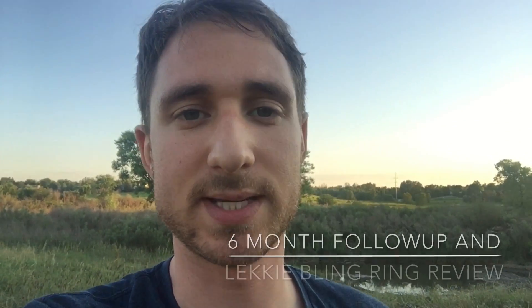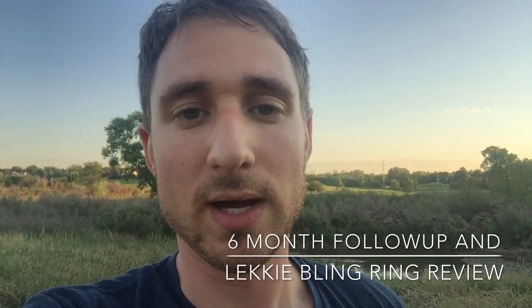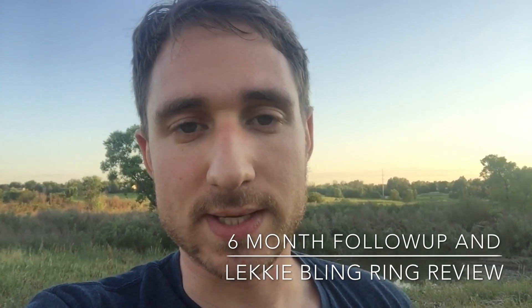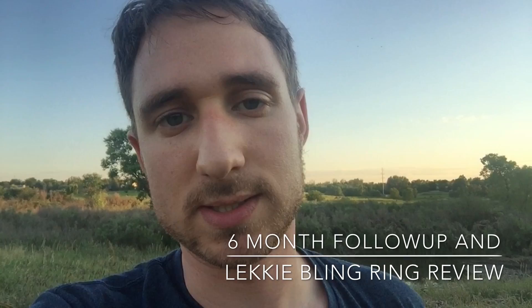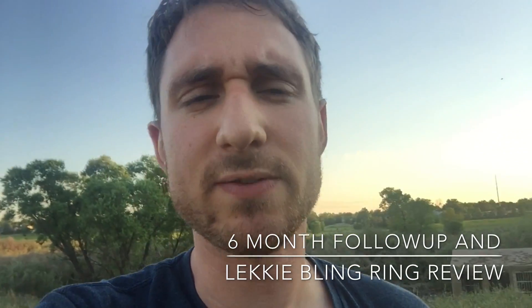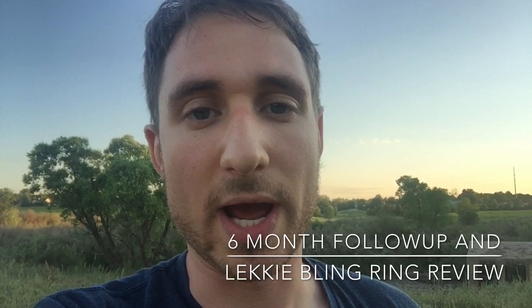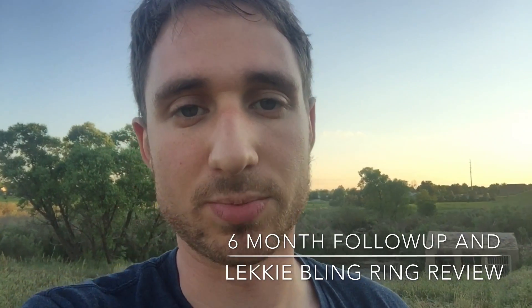What's up guys? It's been about six months since my last review of the electric bike conversion. I wanted to go over a few things that have changed since the last six months. I've broken a few things and added a couple things, so I wanted to do a follow-up on what I have done and how the bike conversion progressed.